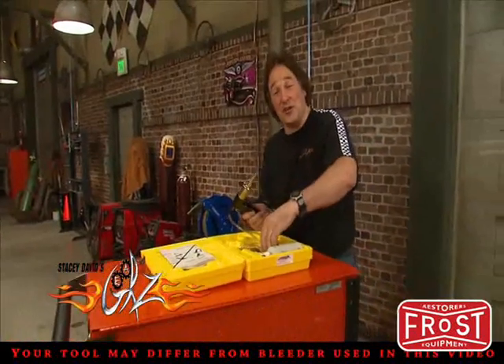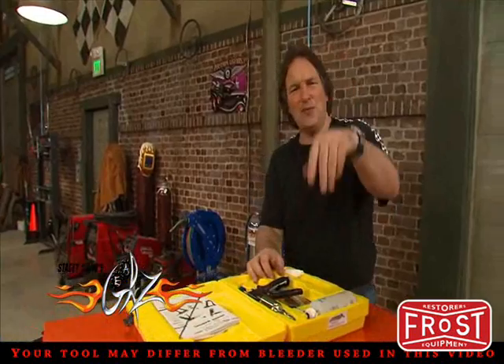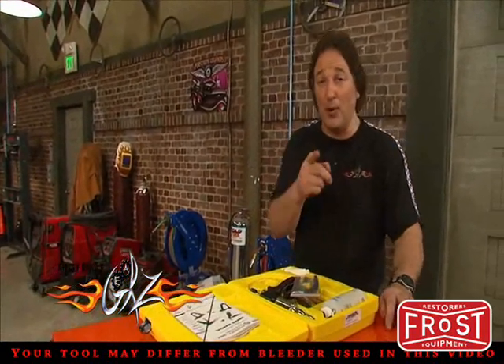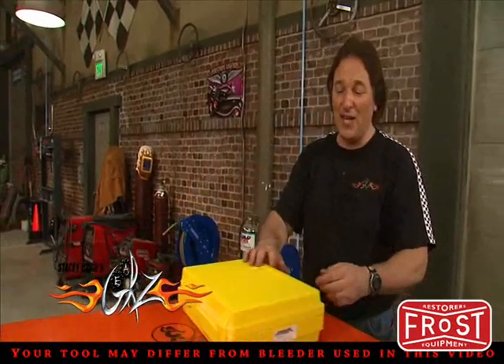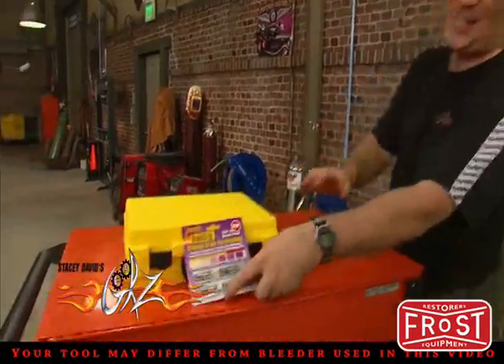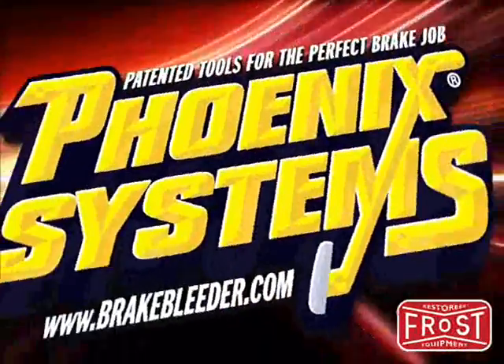If you are serious about keeping your brakes in top working condition, forget about the way you've done it in the past. Check out these tools from Phoenix Systems at BrakeBleeder.com. They will make your life a whole lot easier, which is what a good tool is supposed to do. Phoenix Systems — patented tools for the perfect brake job.